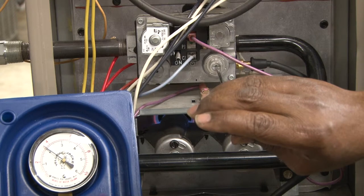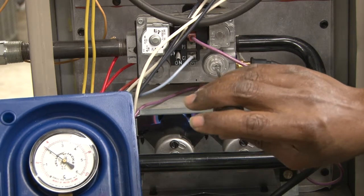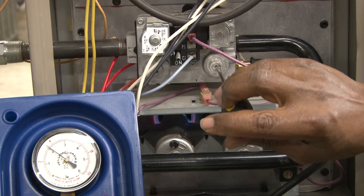Now we've adjusted it to 3½ inches of water column, as you can see on the gauge where it reads inches of water column.